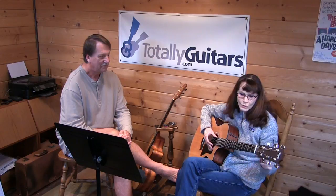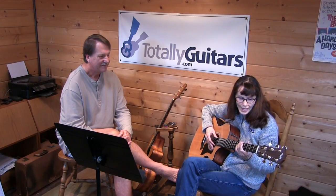Let's get in normal tuning. Can I use my phone? I'll use my phone. Sure.